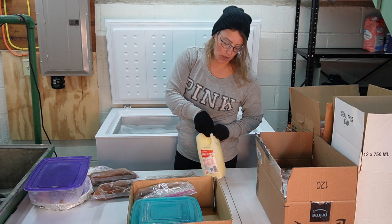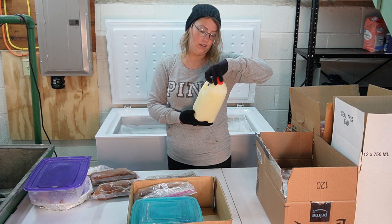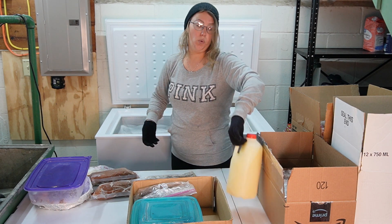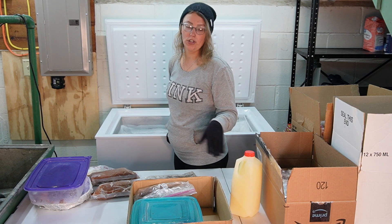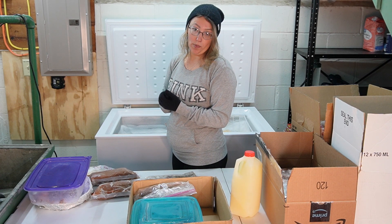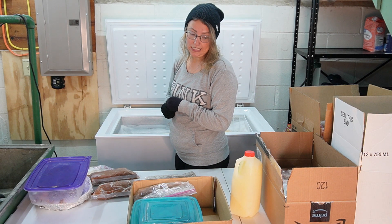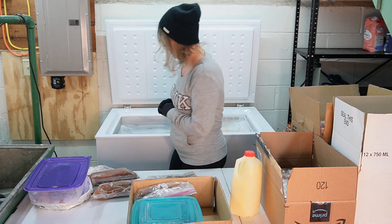I've got some store-bought milk. I know that this is really old — it's from 2020. Milk keeps in the freezer for a really long time and I actually probably would drink that, but I have not drank store-bought milk in some time now and I just don't need it.